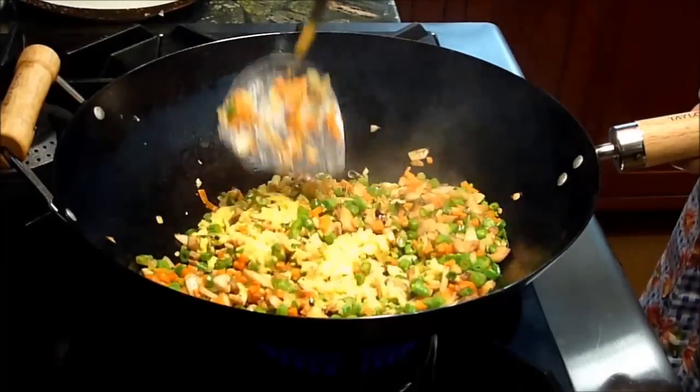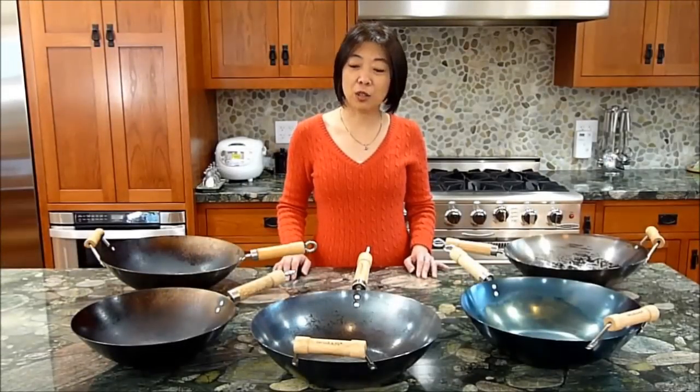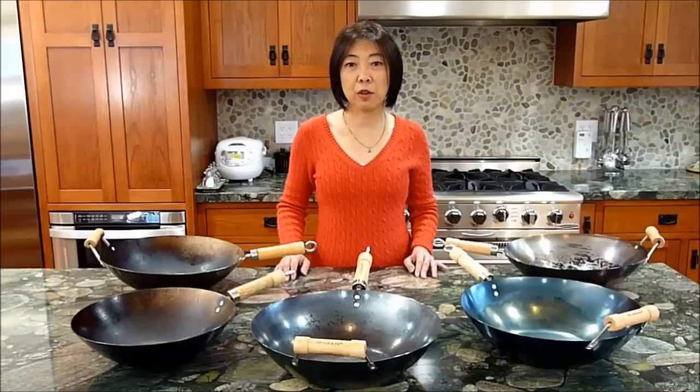Remember, you will know that your wok is fully seasoned when your food no longer sticks to it when you're cooking. I hope you learned how to season your wok as well as know what to expect from your wok in the future. If you have any other questions, please do not hesitate to message us or comment below. Thank you for watching.